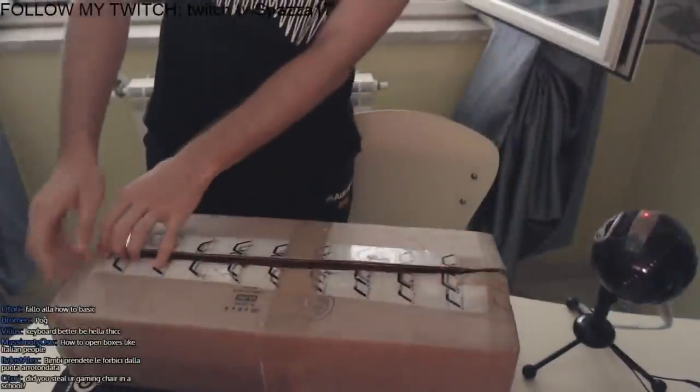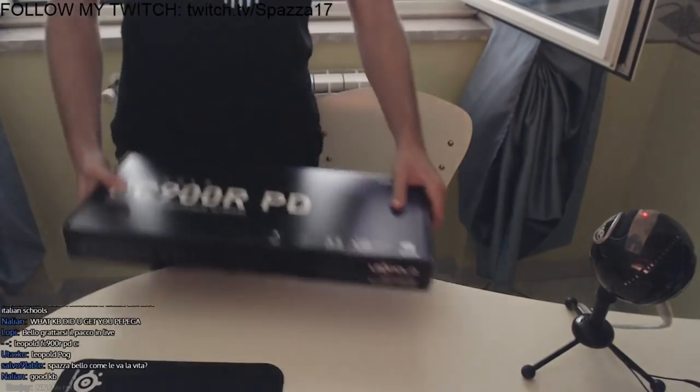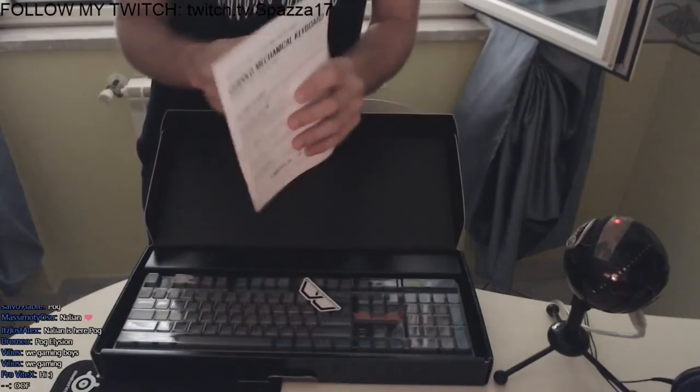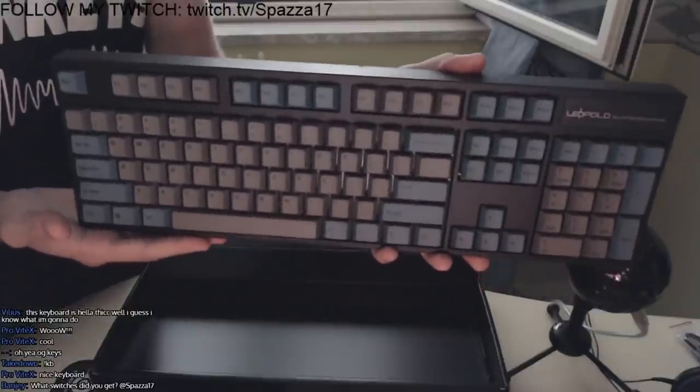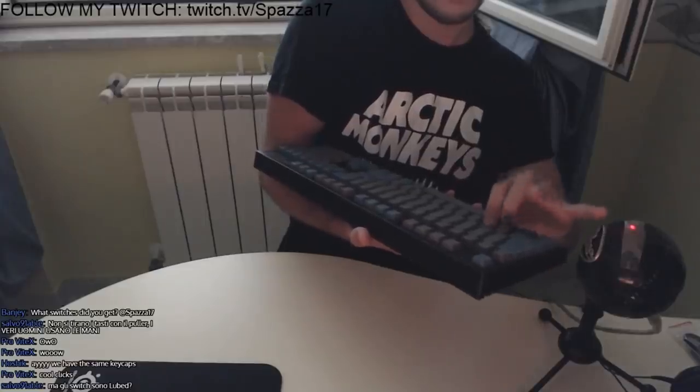How does this correlate to my Leopold though? Well, back in 2019 when I first got this keyboard, I didn't really know what I was doing, so I asked Elysion to mod my keyboard to emulate the WubwofWolf method — except I didn't do it on my numpad, I did it on the actual keys.